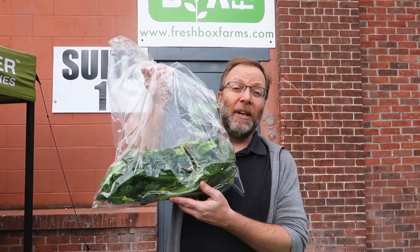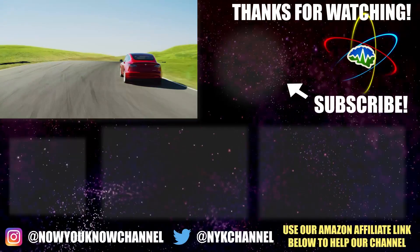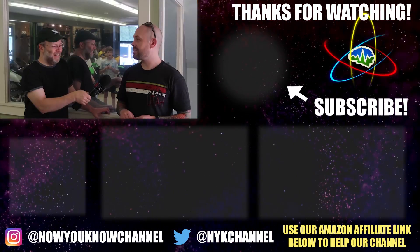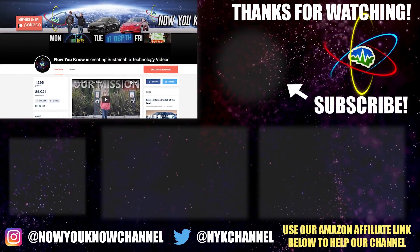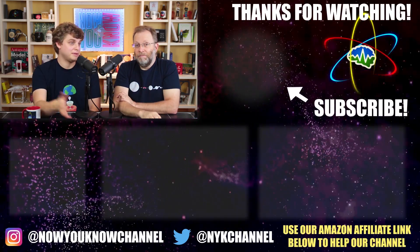Thank you for joining us on that tour of Fresh Box Farms. Wasn't that cool? I'm going to take this home right now and make a salad. See ya. Thanks so much for watching Now You Know. We work hard to bring you videos about things we think you'll find useful, but we need to know from you what you want to see, so leave your comments below. Don't forget to go over to our Patreon page, where for as little as a buck a month, you can watch our Patreon bonus story every week on Tesla Time News. Thanks again, we'll see you soon.